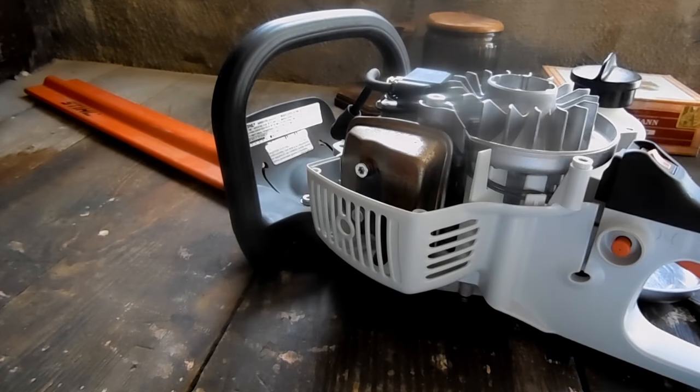Our machine is running well. We set the air gap, checked the secondary resistance, and the machine performed flawlessly. Thanks for watching and I'll see you guys on the next video.